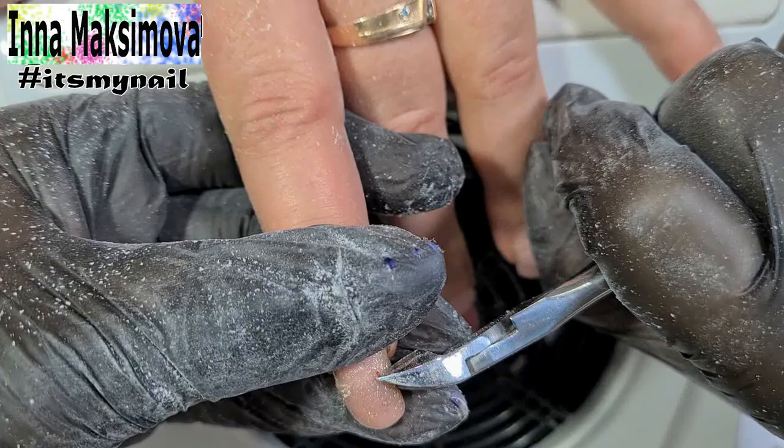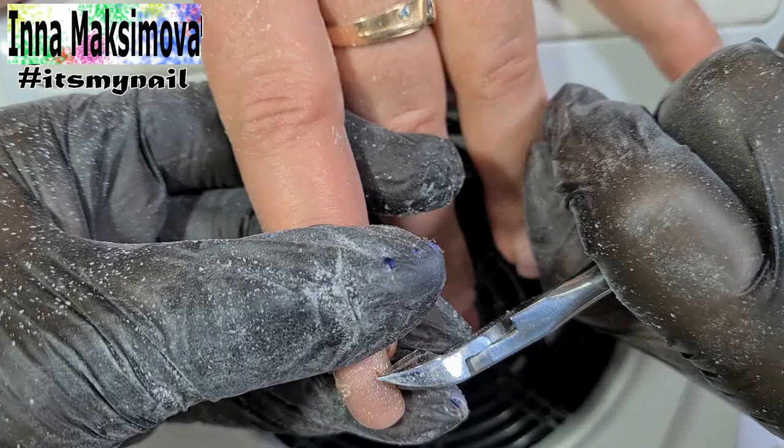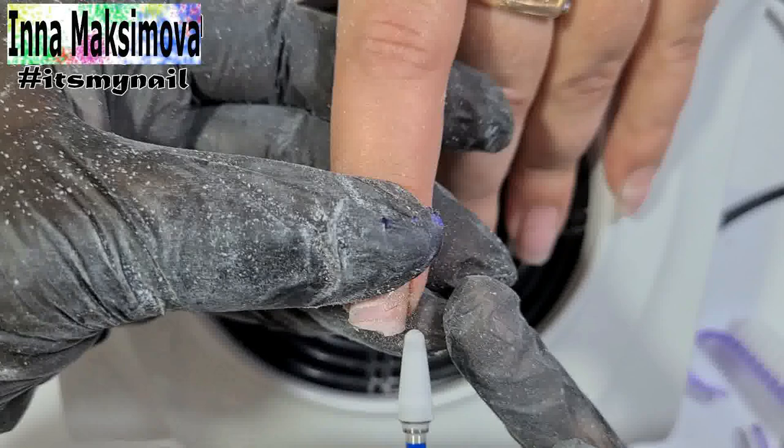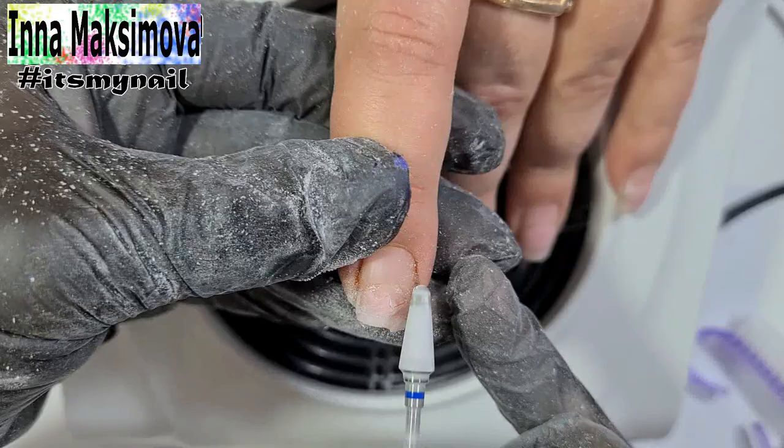There is a tear on the second hand. The client has torn the nail on her index finger and there is a wound that hasn't yet healed. If I use a bead to remove the length, it will be very painful for the client, so I use nippers. And now very slowly and carefully, barely touching the bead to the surface, I remove the old material. I constantly treat the nail with antiseptic.